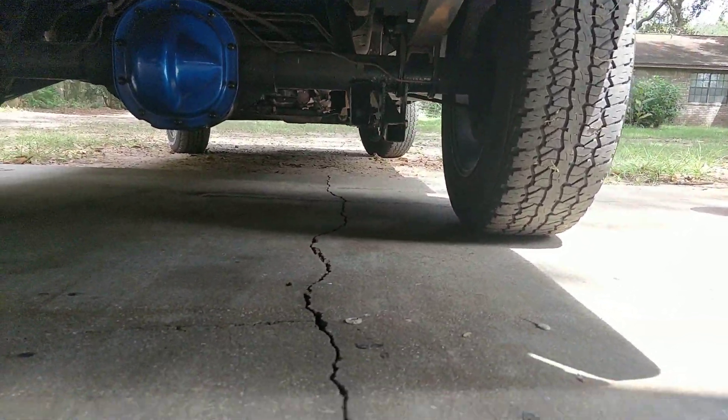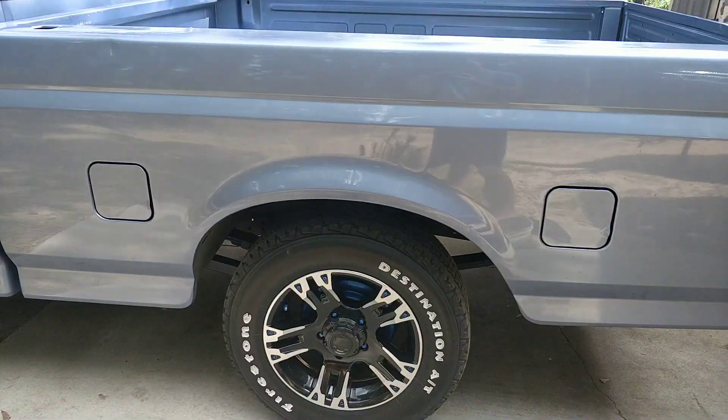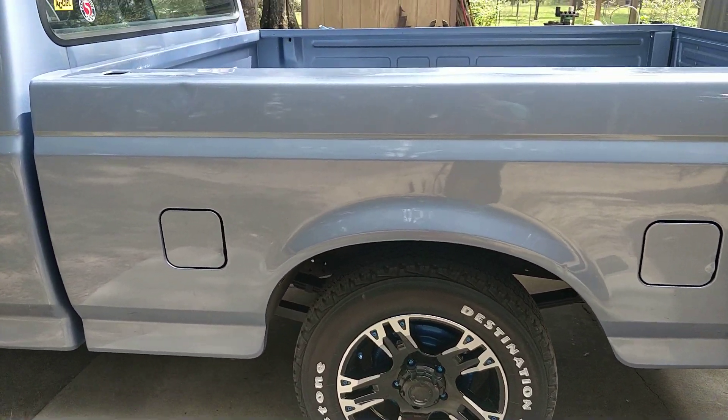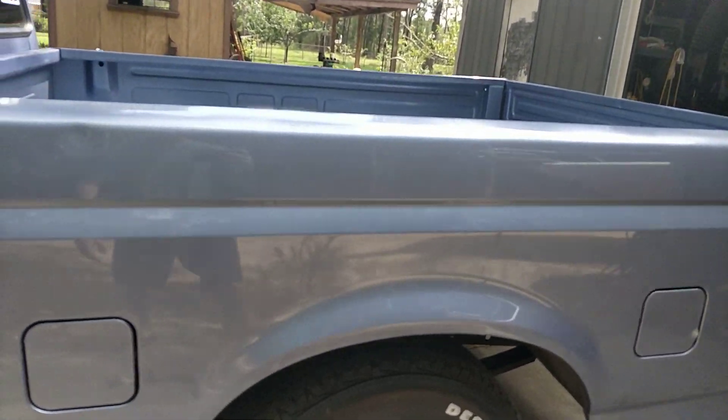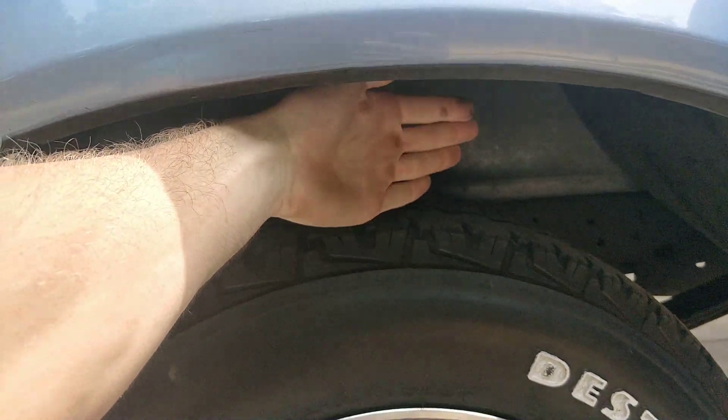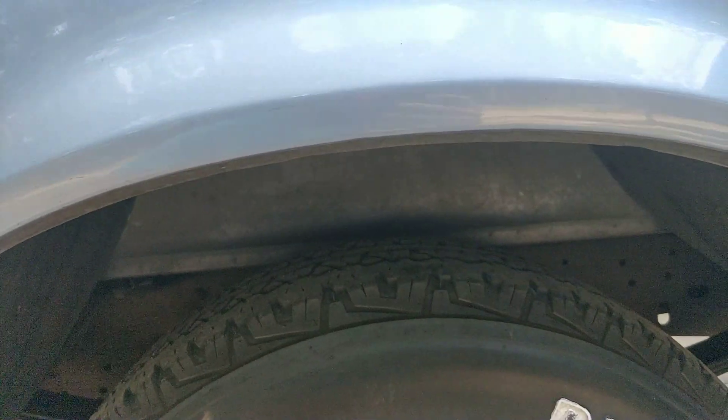Let me get up there and I'll show you. I'd like to get the tire within two inches of the wheel well on both the front and the back. Right now we've got a good hand's width there. I need to go down half of that width to make it look really good.